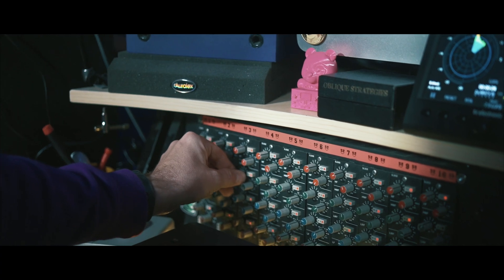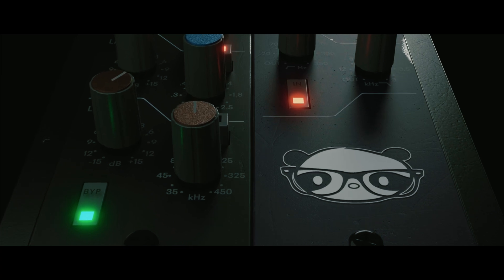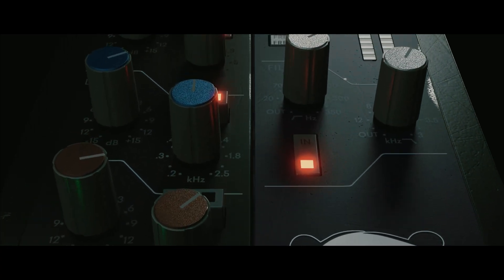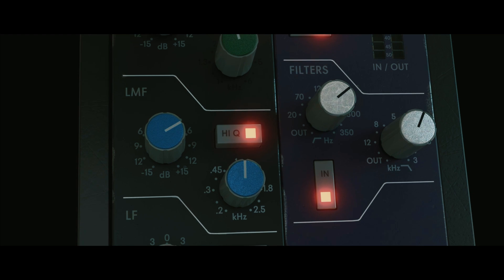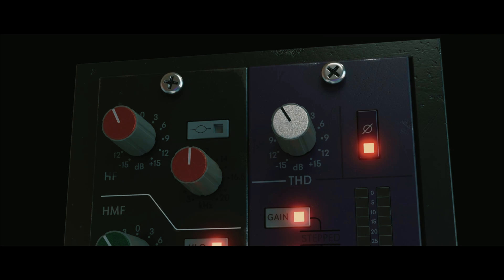For those who may not be familiar, an EQ is a tool that allows you to adjust the frequency balance of an audio signal. This can be useful for a variety of purposes, such as correcting imbalances in a mix, creating a specific tonal character, or just shaping a sound to your liking. However, with so many EQ options available on the market, you might feel overwhelmed deciding which one is the perfect choice for your source. That's why we decided it was time to develop an EQ to help you feel more confident and allow you to quickly dial in better sounding results across the board.